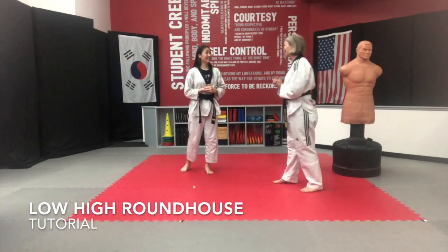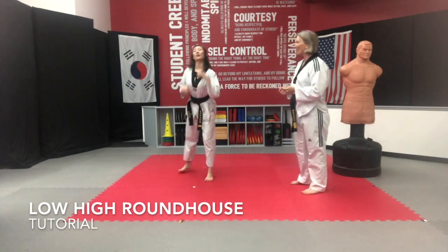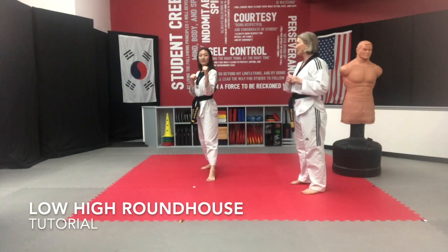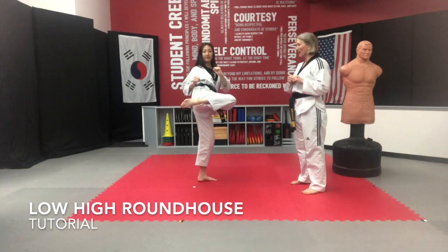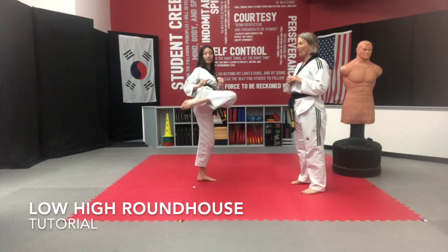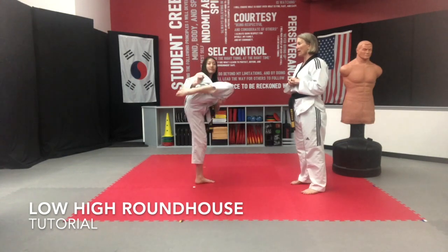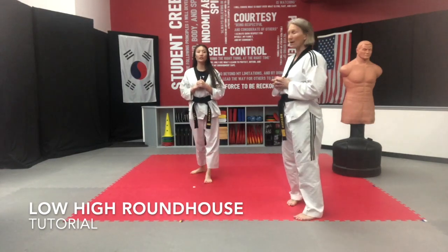Especially if you have any power whatsoever. So as you do this, you're going to chamber in. You'll notice her hands stay above her waist. She's going to pull her hip across her body, extend low, bring the knee all the way back to the glute, then extend as high as she can, bring it back, and set it down. That is the technique of your low-high roundhouse.